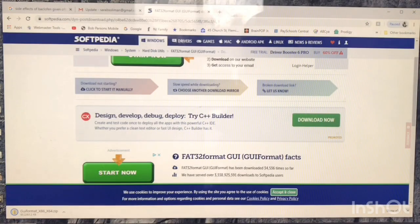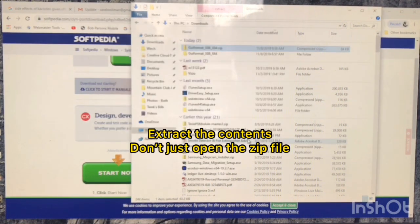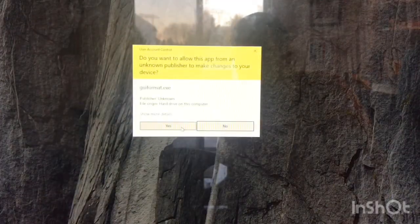Open up the Downloads folder and don't just open it from the Downloads folder — make sure you extract it. When you extract the content, you'll be able to open it properly. Go ahead and run the program and accept the security warning.